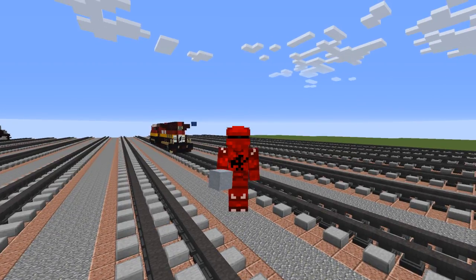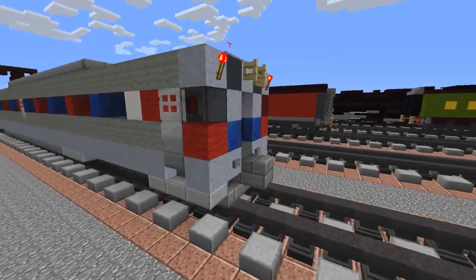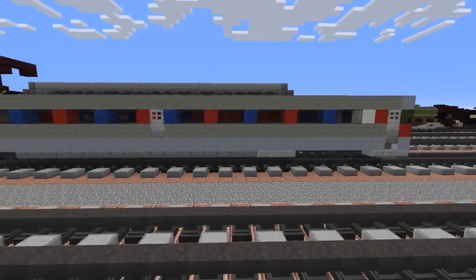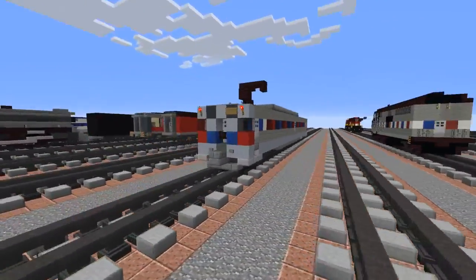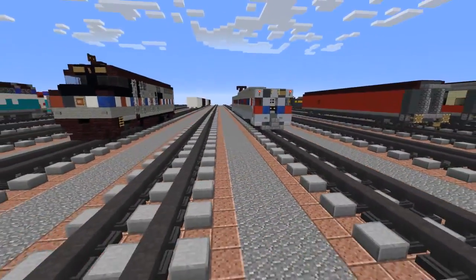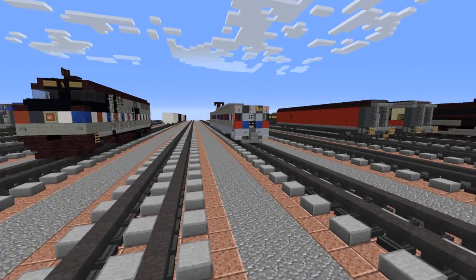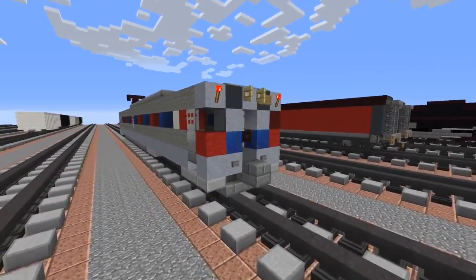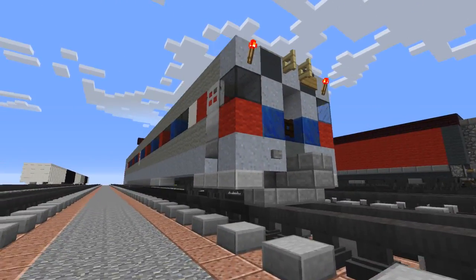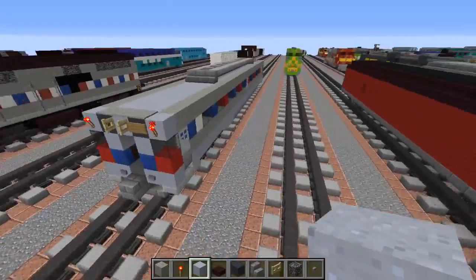Hey guys it's CraftyFox and today we're going to be building the SEPTA Silver Liner 4, and this is an EMU from SEPTA which is from Pennsylvania. This was an anonymous commission, so the person who commissioned it didn't want a shout out, but thanks anyways. If you want to do a commission you can check out my Sellify page, link in the description. Let's get started on this build.